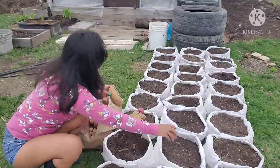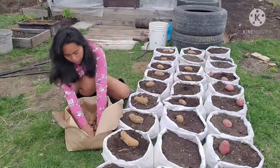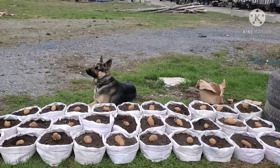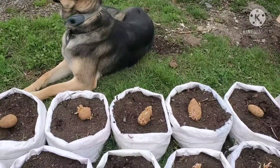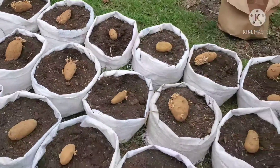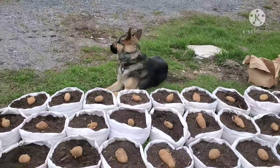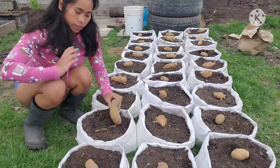So magtatanim lang tayo. Ayan na yung ating patatas na nakalagay na sa sako — isa-isa bawat sako. Tatabunan lang natin yung ating patatas, at napang ganito.